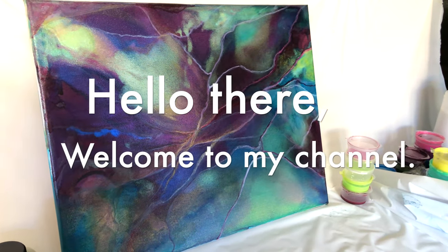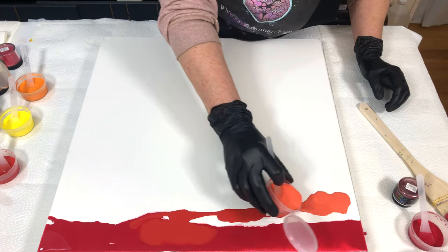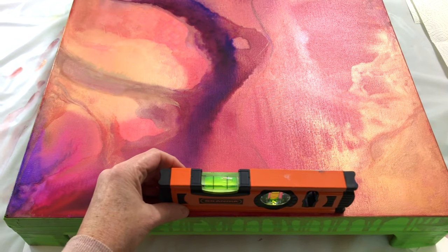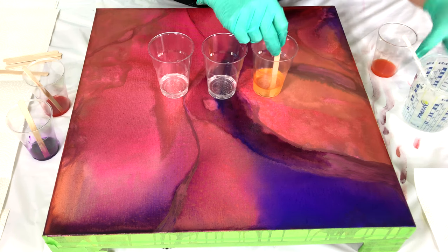Hello, welcome to my channel, Saskia Smit here. Here you see a piece that I did last time and you wanted to know more about that, so I'm doing a new piece today and I also do some resin art on top of it.